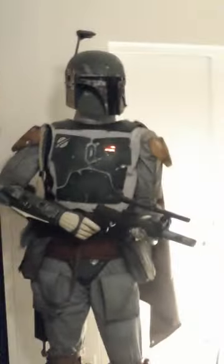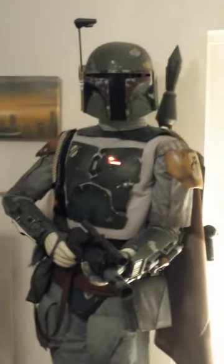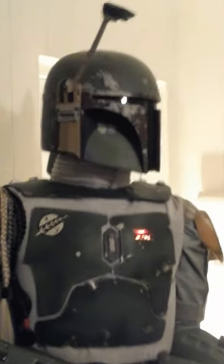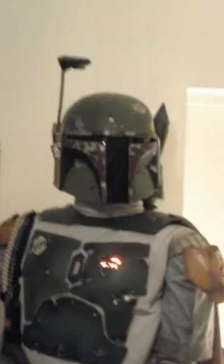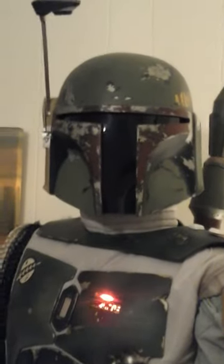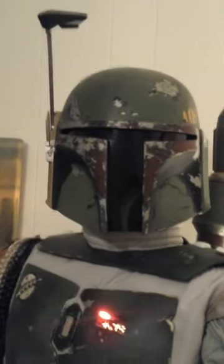I've had mine since the initial release back in 2015, so mine had the very strange long neck that was associated with the initial release. Recently I had somebody cut about an inch off of the pole that sits inside of the helmet that connects it to the rest of the mannequin, and that really did help it a lot. It still probably could come down a little bit, but I don't want to take too much off and regret it.